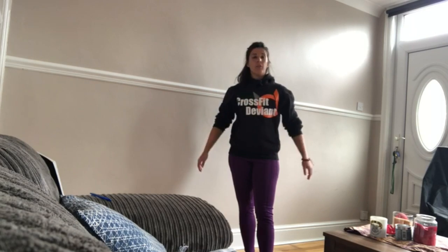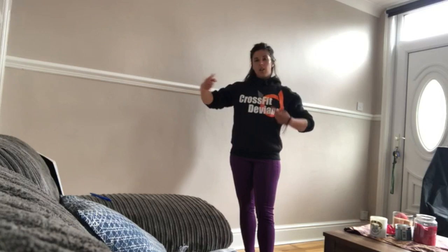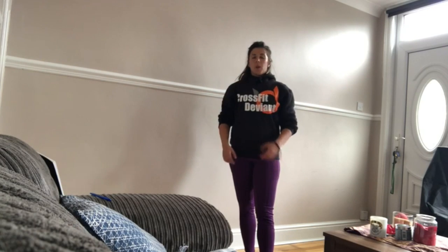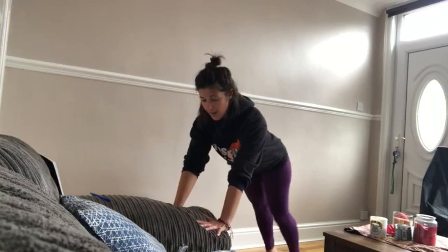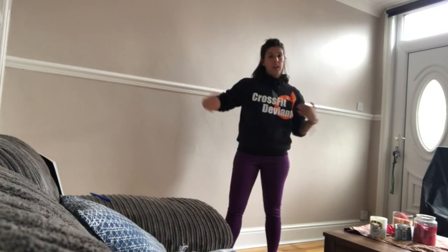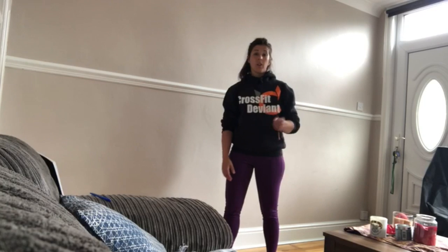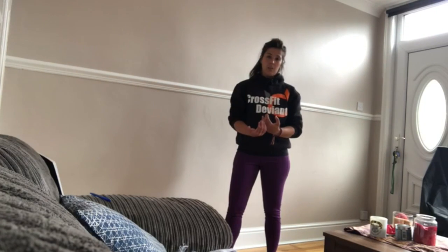Once you've done your 100 pull-ups, we then have 200 push-ups. If you cannot do full push-ups, rather than going to your knees — which changes the lever length — try doing push-ups off a chair or off a high object like a sofa. The reason I'd suggest that over kneeling push-ups is because you keep your body at the same length, so the translation to being strong enough to do full push-ups will come sooner than if you do kneeling push-ups.